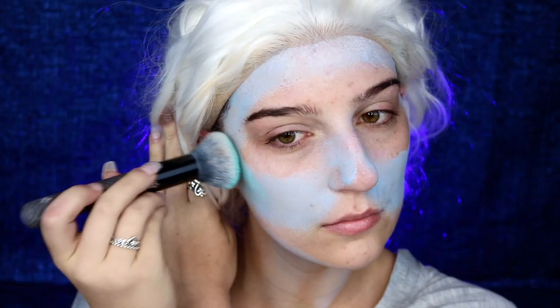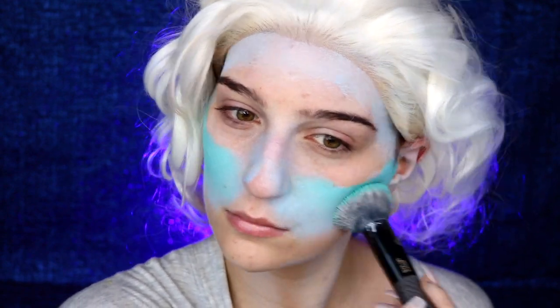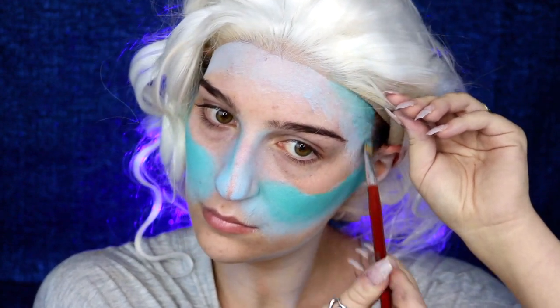Next I'm going to be taking my Mehron Paradise paint in teal and applying this right over top of my light blue body paint. This is going to help add a lot more dimension and not make the colors look so flat.